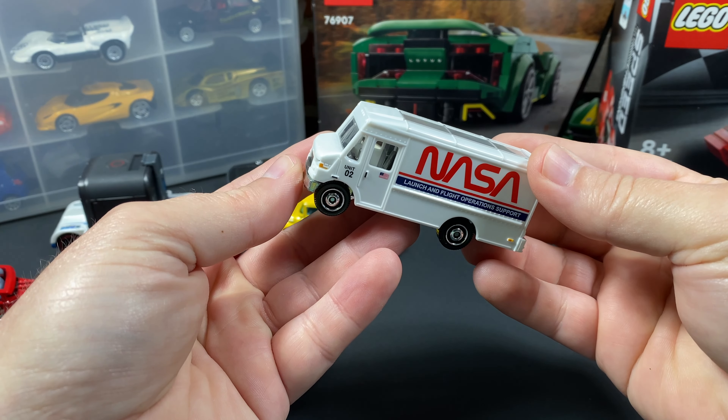So I get to this Express Delivery, and even though it has a plastic body and a metal base, does it get something extra — a feature? Well, yes. If I can get it open here... there we go. This actually opens up to reveal the inside. So an actual feature on a modern $1 car, which is pretty cool. I like stuff like this. Even though it's a plastic body, I'll overlook it because it's NASA.